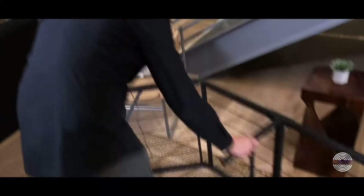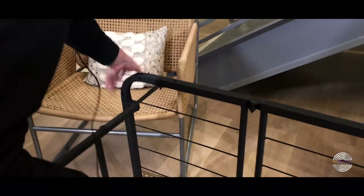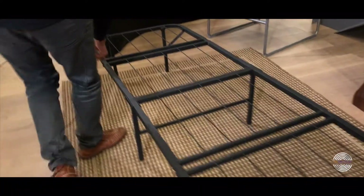Make sure that everything folds out completely, and also make sure that these wing nuts are tight. You want them completely tight and equally balanced. Make sure to watch your fingers so they don't get pinched in these little joints.